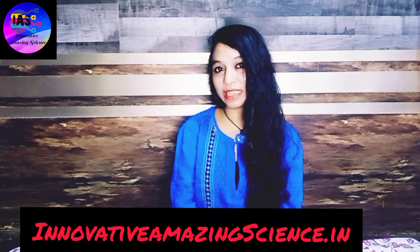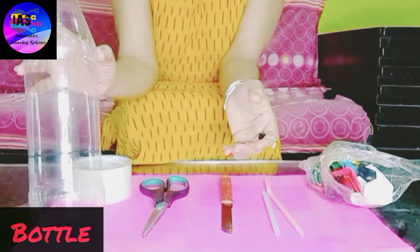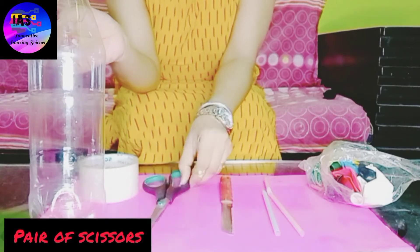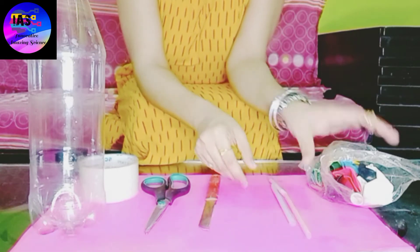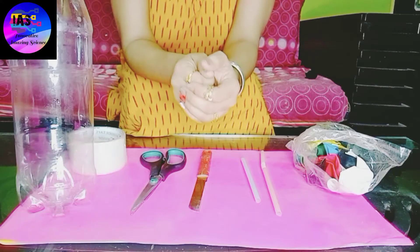The things required are: an empty bottle, cello tape, a pair of scissors, a knife, some straws, and some balloons.